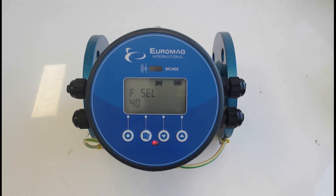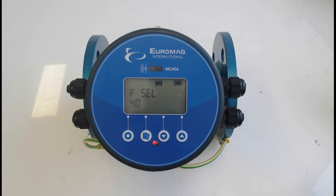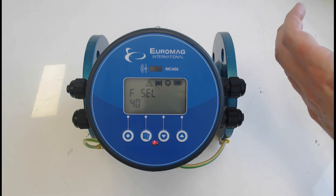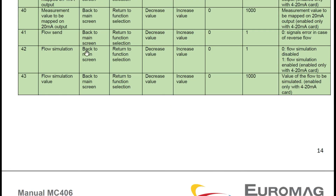With the 4-20mA and pulse outputs set up and connected to equipment, you'll want to verify correct wiring, scaling, and that signals are reflecting correctly on your external equipment. Rather than waiting for actual flow, you can simulate it — even on the bench or after installation without flow. This is done through parameters 42 and 43. Function 42 enables and disables the flow simulation; function 43 is the simulation value, based on the engineering units we set — in this case megalitres per day.